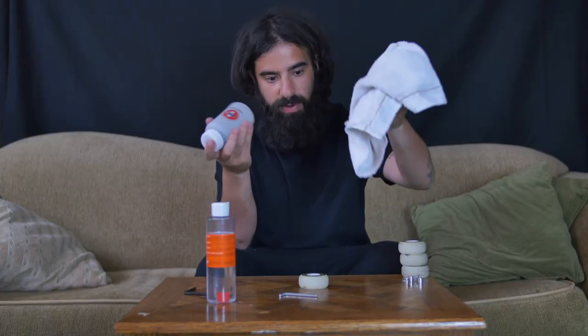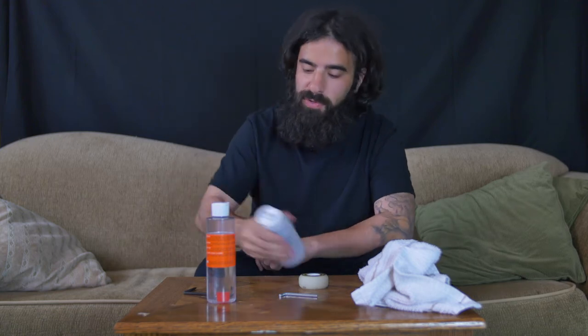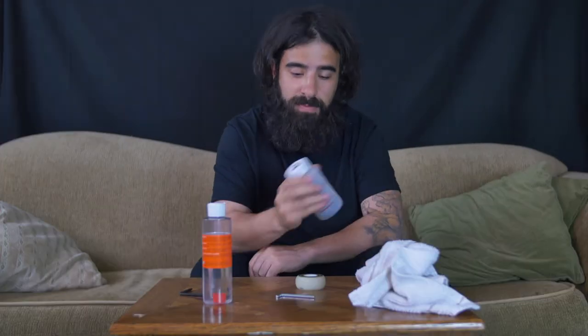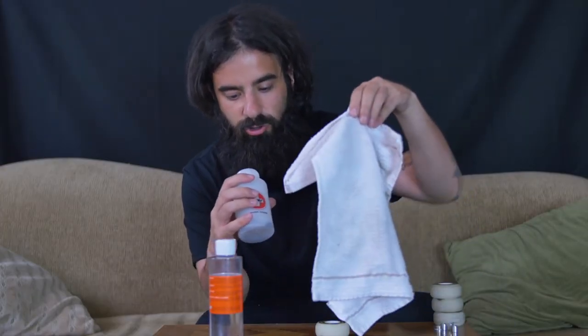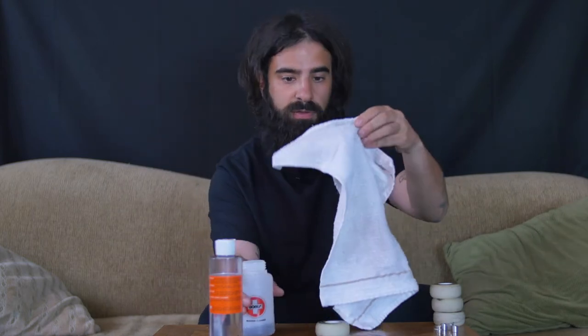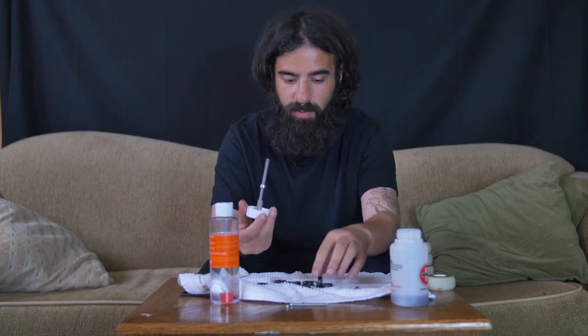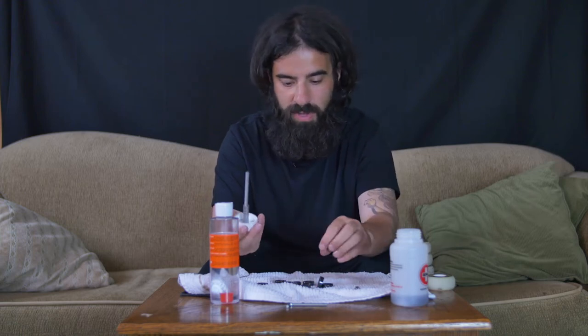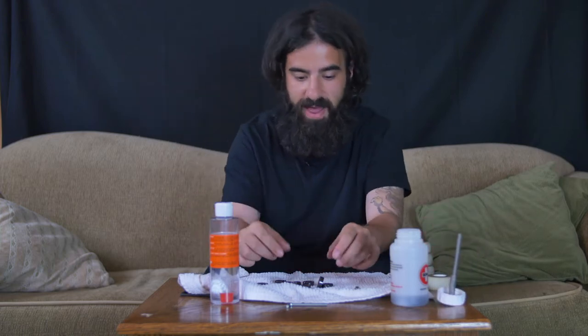Got a little towel so we can put the bearings on there and wipe them off. Oh yeah, we got some sand and grit and dirt all up in there — a lot of stuff came out. We did order some speed cream and it just arrived in the mail. I just got a notification right before I started this video. So I'll go ahead and apply some of that after this.